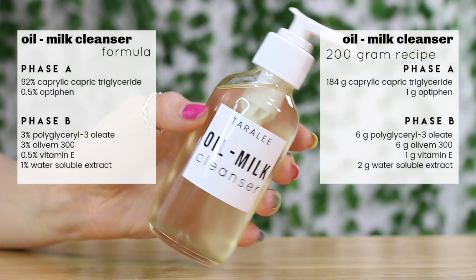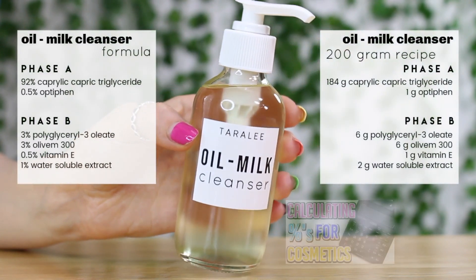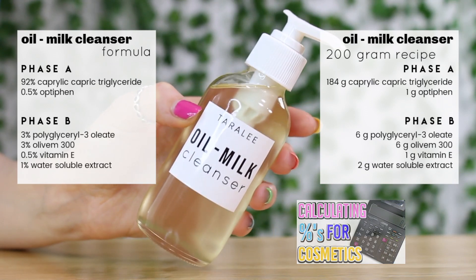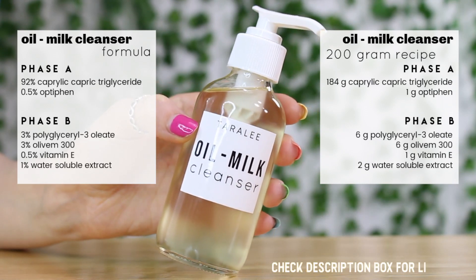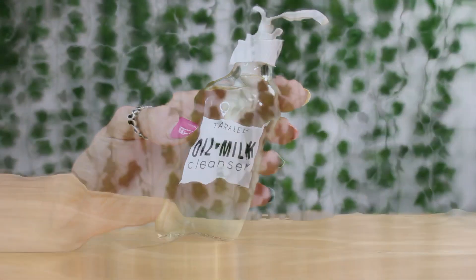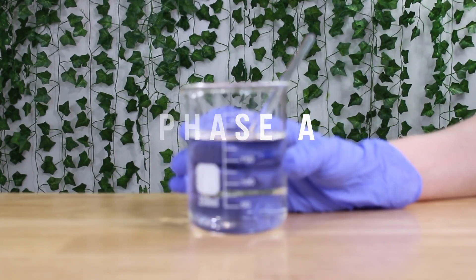So here's the formula I'm going to be using. If you aren't familiar with formulas, you should go watch my video linked below that explains how to transfer a formula into a recipe — I'll also link other videos great for beginners. I'm going to be making a 200-gram batch, starting with Phase A.